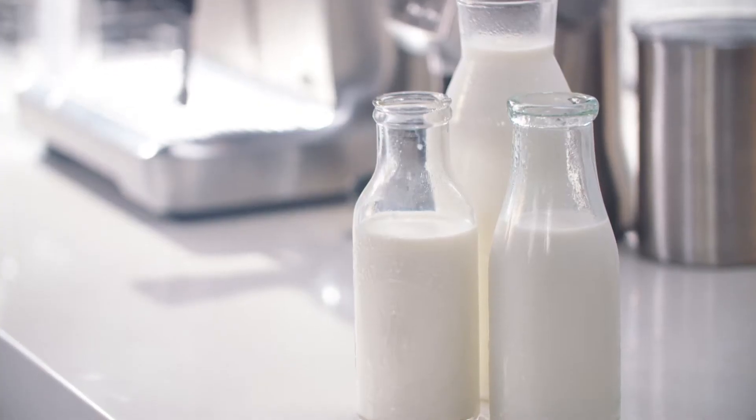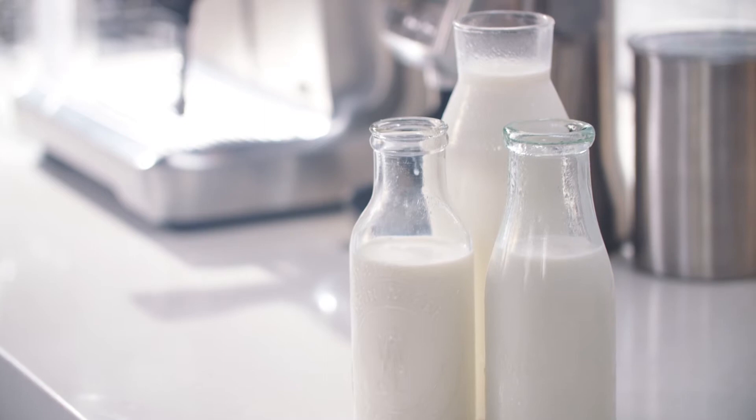If your machine has a single heating element, brew the shot first and then texture the milk. As milk is such a fundamental part of the latte, we're going to take you through texturing whole milk.